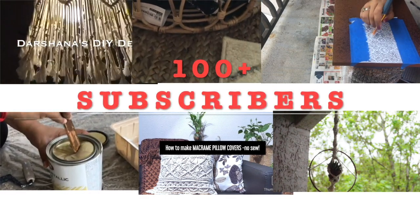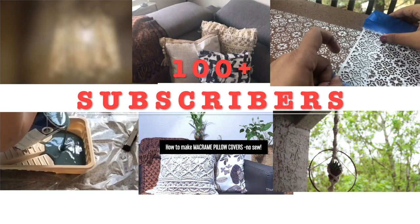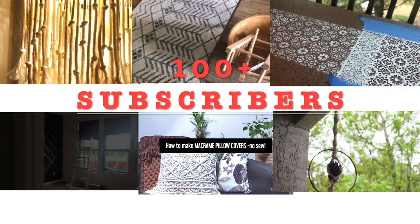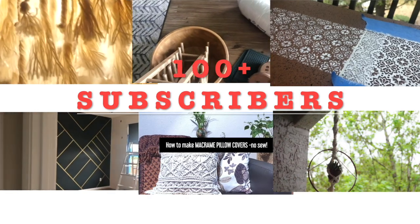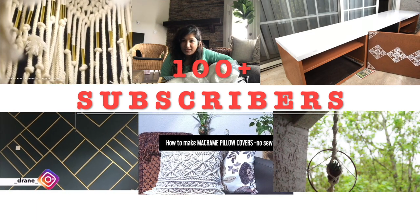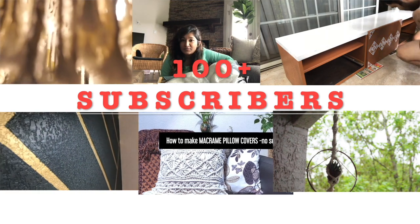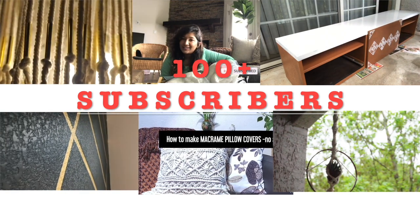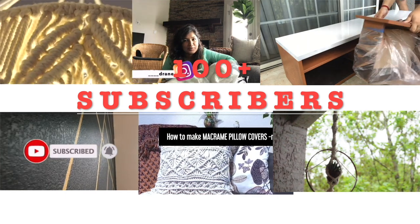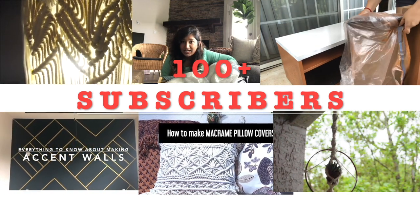Before we move ahead with this video, I want to make an announcement and a little celebration with all my subscribers. We have hit the 100 plus mark of subscribers and I'm so thankful and grateful to all of you. We are not that far from hitting 1K subscribers and I'm sure we are heading in the right direction. Stay tuned — I promise to bring in a lot more exciting videos and entertaining DIY projects.